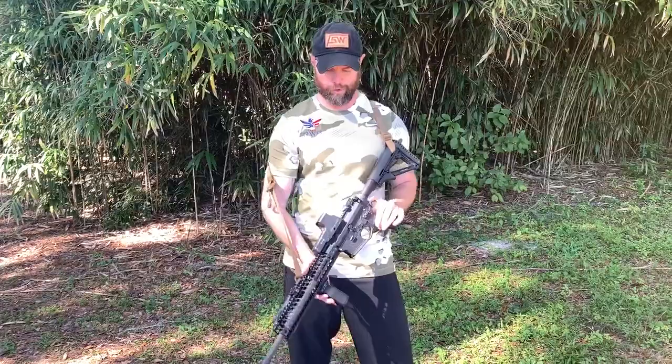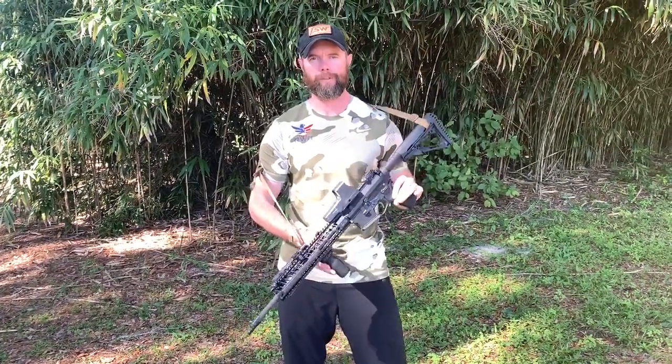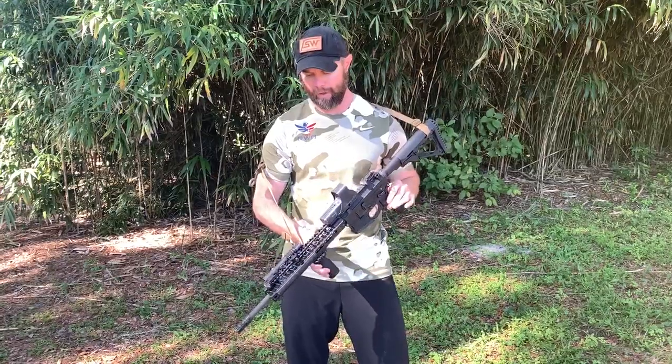Hey guys, this week's tactical tip is going to be about the sling. We've had a lot of questions coming in about why or how I run the sling the way I do — more so why, the thought process behind it.